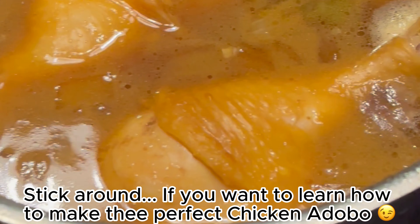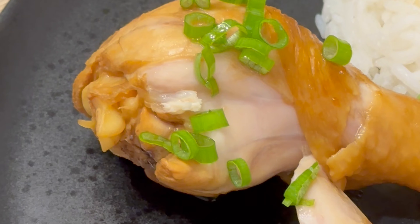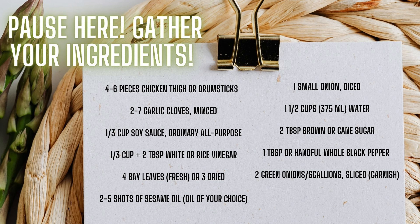Alright guys, stick around if you want to learn how to make the perfect chicken adobo. It's sweet, it's savory, it's sour — you're gonna love it. Alright guys, let's go ahead and get it.